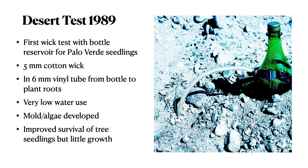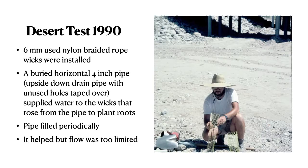I thought wicks might make sense for my desert restoration work, so the first test I did was in 1989 with a bottle reservoir and a 5-millimeter cotton wick. It worked for a while, but developed mold and algae from the sunlight on the cotton, and that reduced the already low water use to too low. Tree seedling survival was improved, but there was very little growth. I tried again with the same rope and wick on a horizontal 4-inch pipe reservoir — a drain pipe turned upside down — with wicks running from the pipe up to the roots of the plant, filled periodically through an elbow at one end. Again, this helped survival, but flow was too limited for much growth.